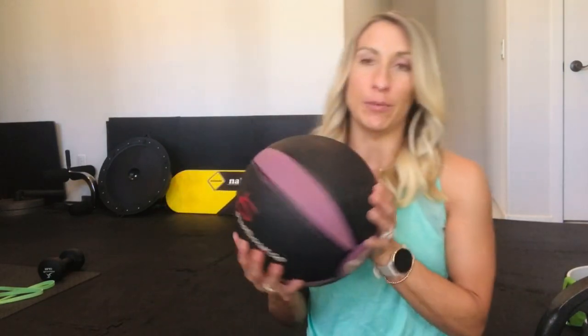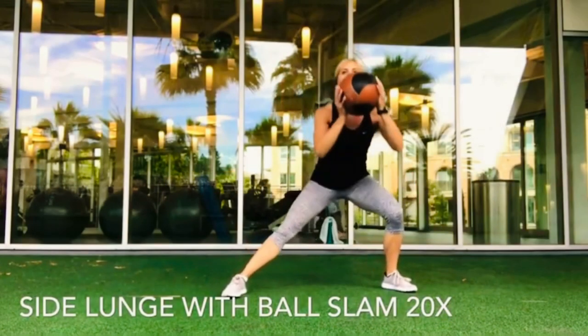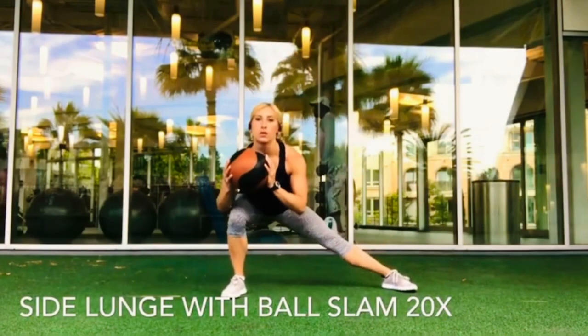Medicine balls are really cool to have, again in a variety of weights if possible. They're really good for core exercises but also nice as a substitute when you don't have big heavy weights — you can use them for squats, deadlifts, or shoulder presses. You can also use them in more dynamic exercises like wall balls, wall slams, and floor slams. There are a lot of fun different things to incorporate with medicine balls.